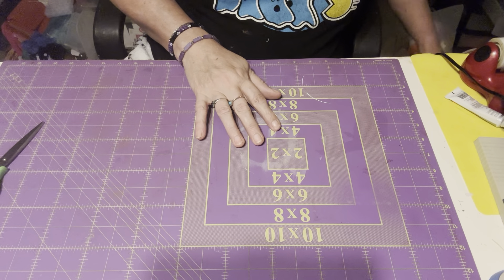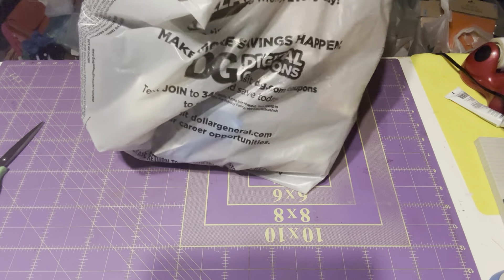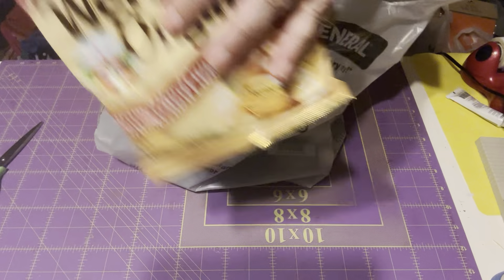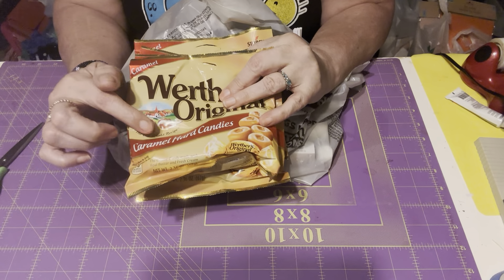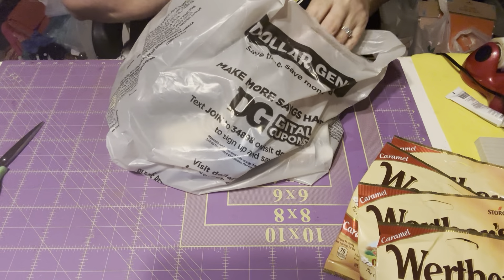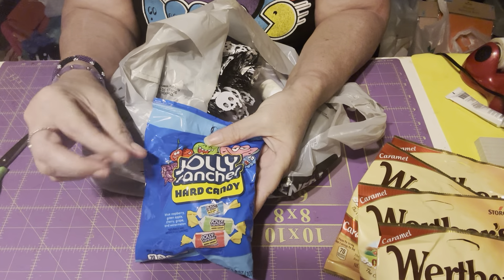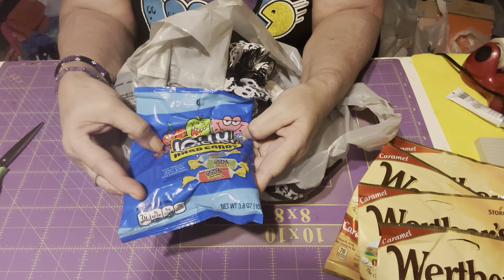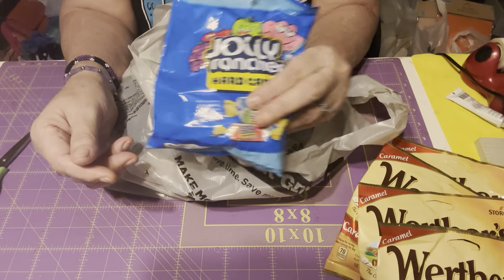I'm just coming with a little haul. I got some stuff from Dollar General the other day. I got my favorite candy — Dollar Tree sells them for $1.25, I got them for a dollar at Dollar General. These are my favorite candy ever. I also got some Jolly Ranchers. I used to eat these a lot when I was young. I'm a diabetic, so sometimes my sugar can go low or go high, so I always have pieces of candy laying around.